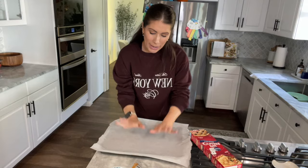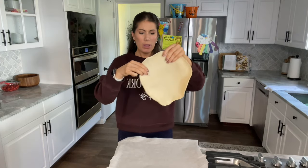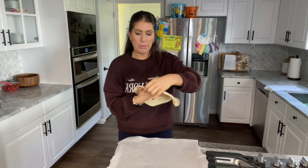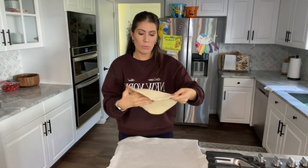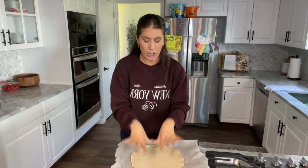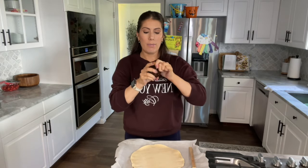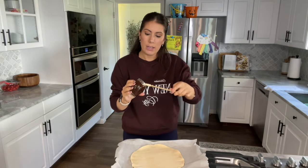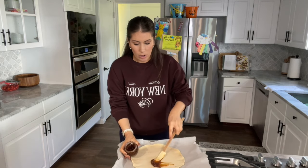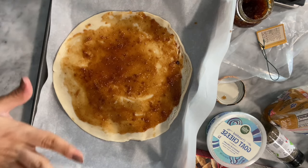Yes, I have washed my hands. We have our sheet pan, and we're going to go ahead and take the pie crust — there are two in the package. I'm hoping this works because this one is round; the first time I made it it was more of a rectangle which was easier to roll into a log. We're just going to go with it. Put the pie crust down and spread the fig jam all over it.